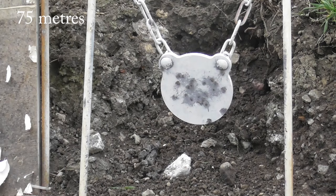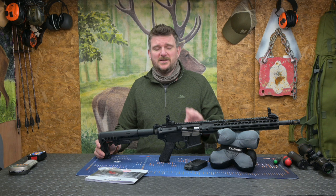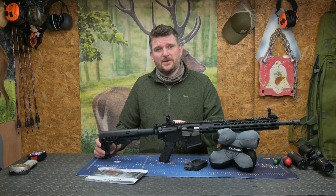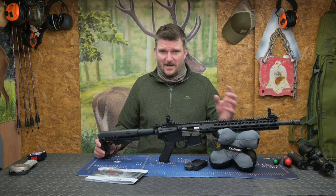I don't think any semi-automatic .22 rimfire is as fundamentally accurate as a precision bolt rifle, but the gun has been fun to shoot and it's been reliable in operation — I haven't had misfeeds and it's not accumulated dirt and debris in the action too badly. These will always suffer if you don't clean them on a regular basis because the bullets have waxy or oily lubricants and you get sooty firing residue from them, so make sure you have a regular maintenance schedule with any kind of .22 like this.